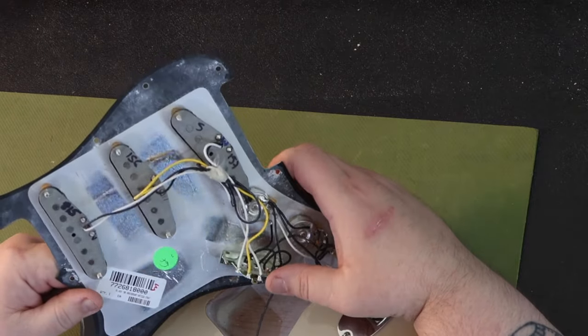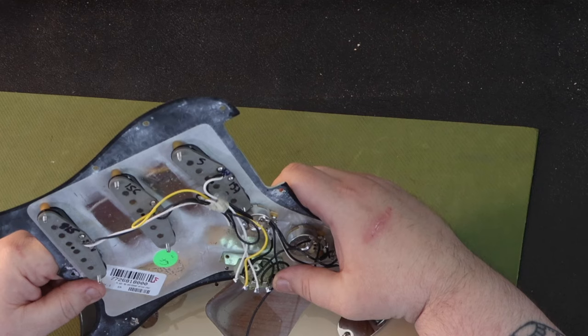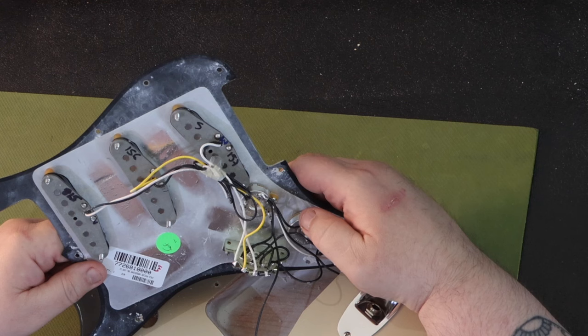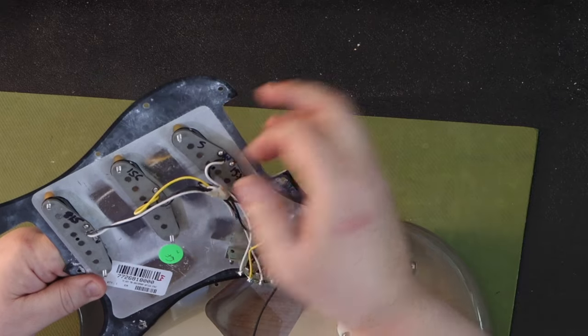The electronics and pickups look good, except for what I can only describe as scotch tape being used to secure the wires of the pickups. It's brittle and it's coming apart. I hope I'm wrong, but I have not seen clear tape ever being used to secure wires before in Fender products.